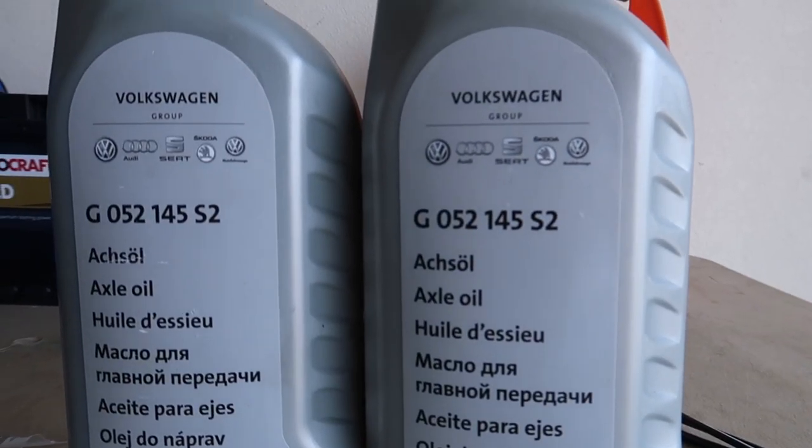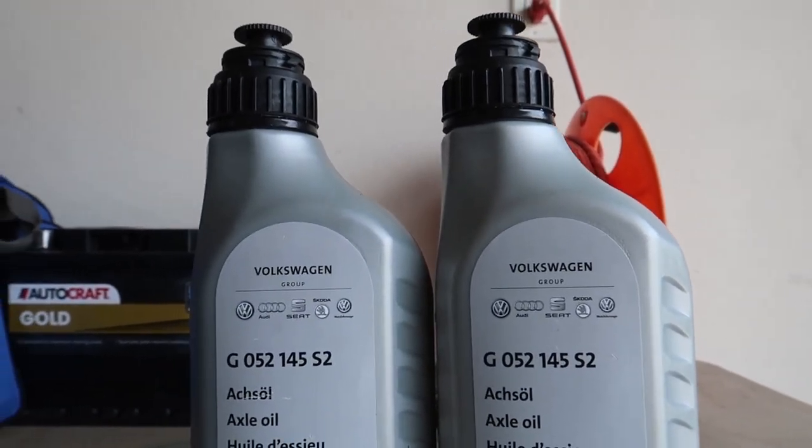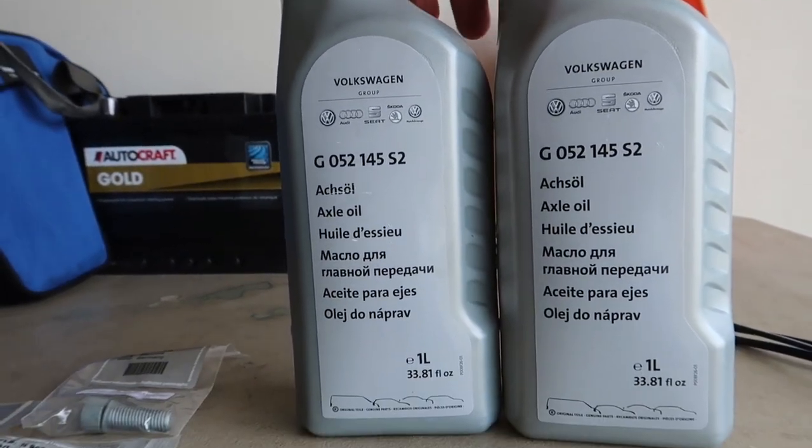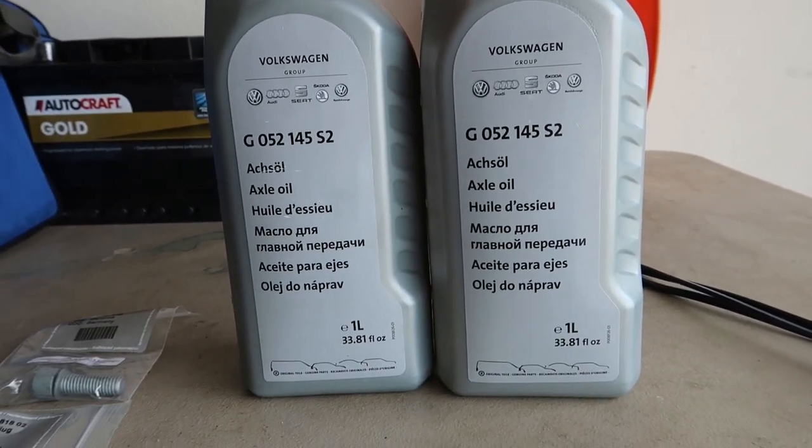What's up guys, back for another DIY. Today we're going to do front and rear diffs, show you how to do that, and then for a bonus I'll show you how Haldex fluid looks and the screen. I already have a nice DIY for that out, but here we are. Front and rear diffs both use the same fluid — apparently it's only one liter. I got four of these, two for the front and two for the back, so I can squirt a little extra in to get any residual old stuff out.